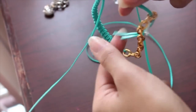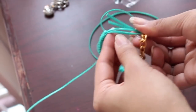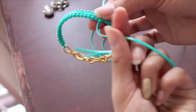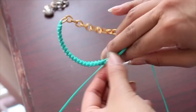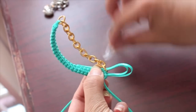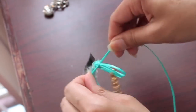Here comes the tough part: take the ends of the base string and put them up against the rest of the string, then tie a knot around the ends of the string so that it secures and finishes off the bracelet. If you need extra support, you can put some tape at the ends of the bracelet, then continue knotting.